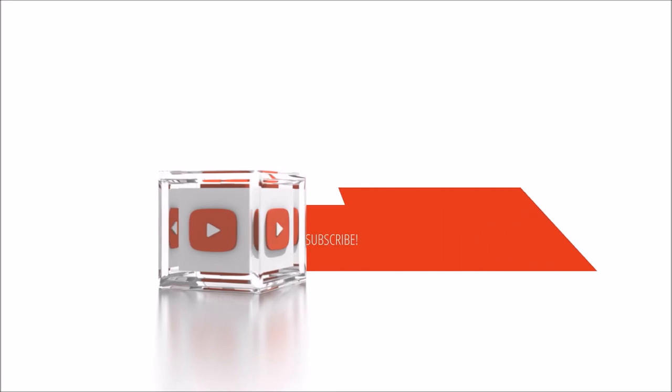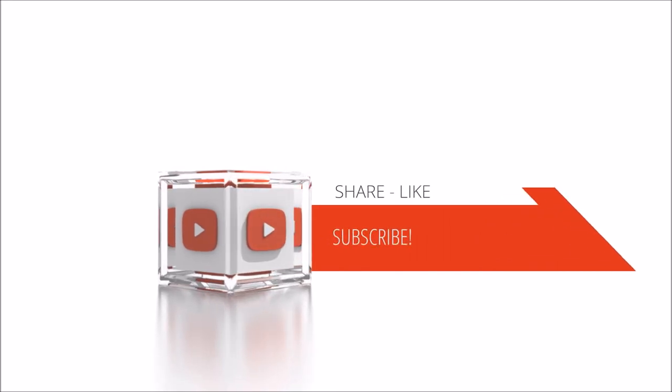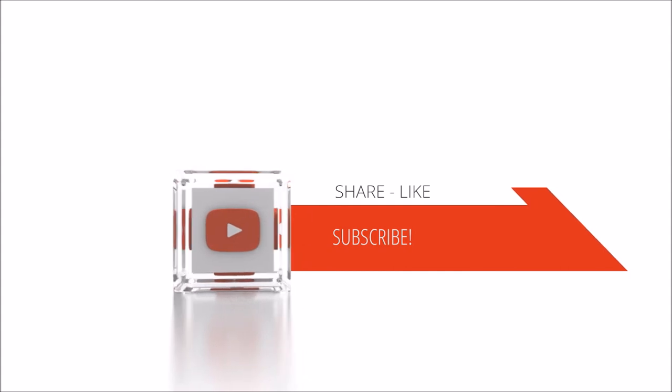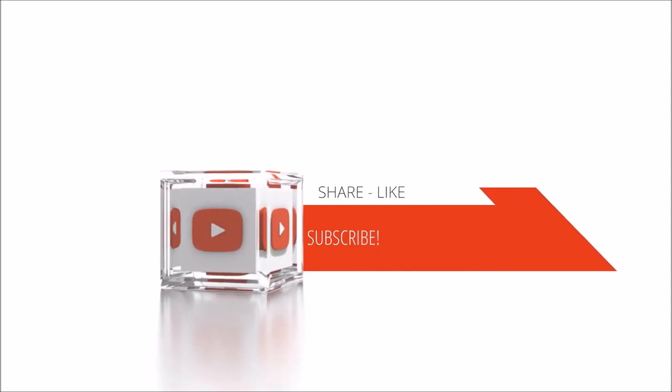Hey knitters, if you enjoyed this video let me know by hitting the like button below, and as long as you're down there, click subscribe. Go purchase this pattern in my Etsy shop at the link in the description below and make yourself a sweet confection of a blanket. Bye.